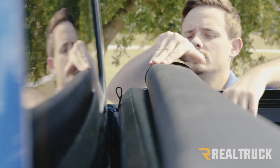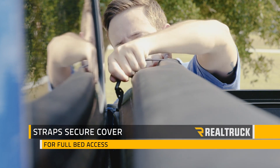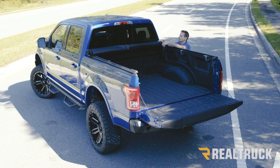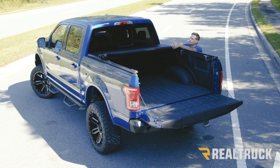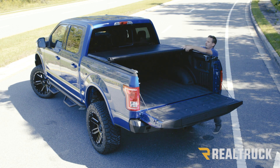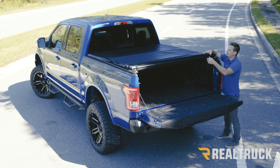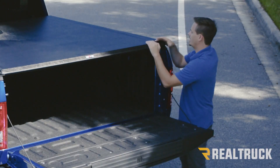Once you get it all the way to the back you can latch the cover into place and drive down the road with full bed access. To close the cover you just have to unlatch it and then roll it back. You also want to make sure your support rods fall inside your rails. Once you get back to the tailgate you can put your aluminum header inside your grooves on each rail and pull it down until it latches into position.